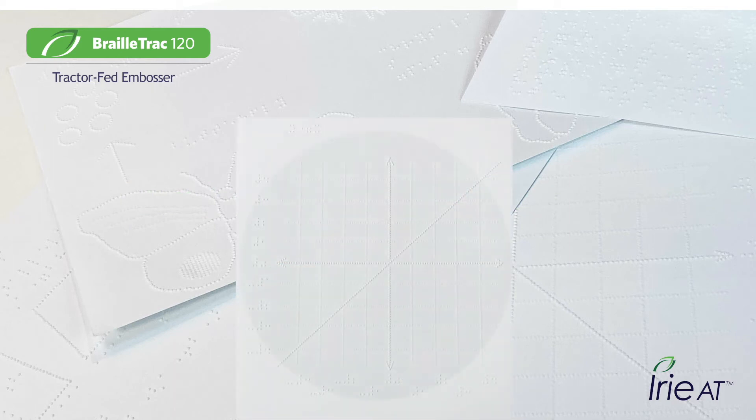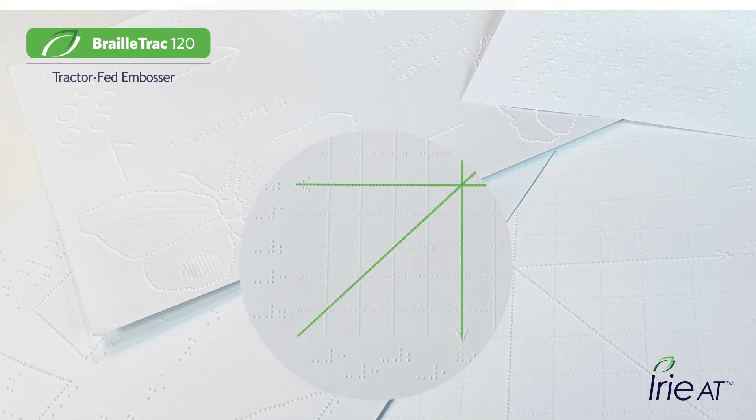Take advantage of BrailleTrak's eight-dot printing ability for complex shapes like graphs. Get strong graph lines and axes while your gridlines remain subtle.